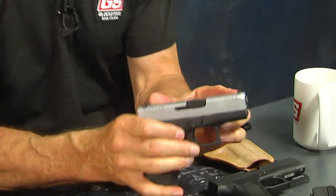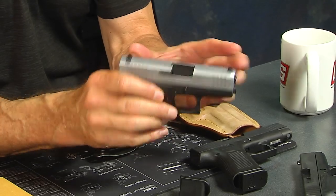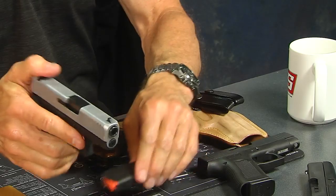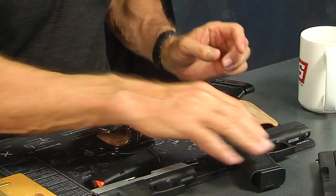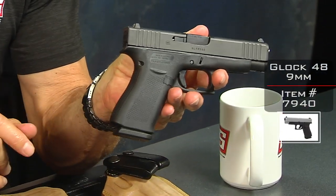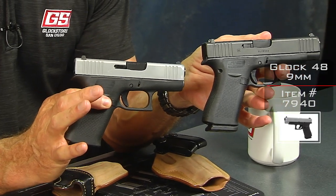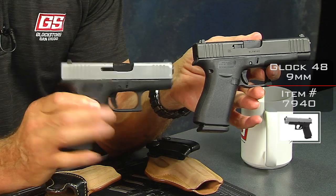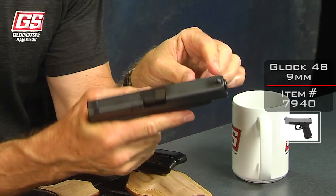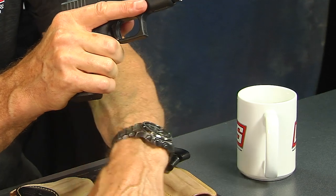The 43X also fits into the standard 43 holster because the slide is basically the same. It has a longer and slightly wider grip. Now you'll notice the holster comes in silver, but we also have it available in black — silver referring to the slide itself.